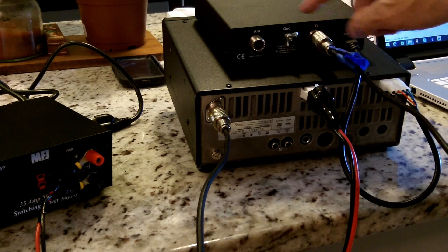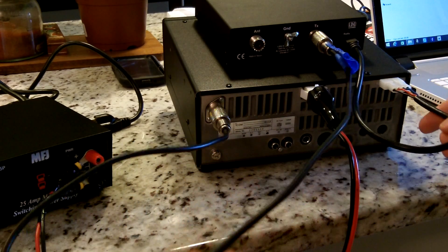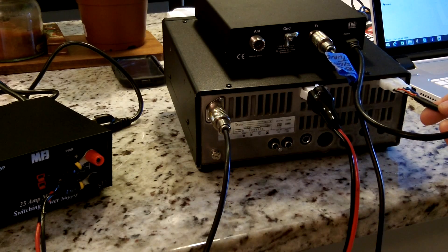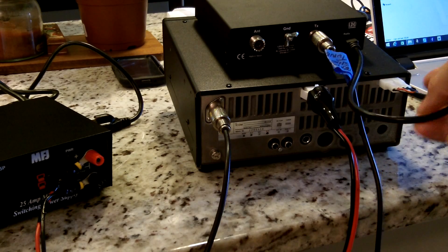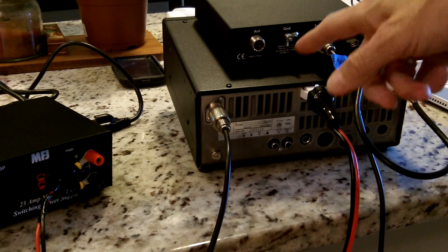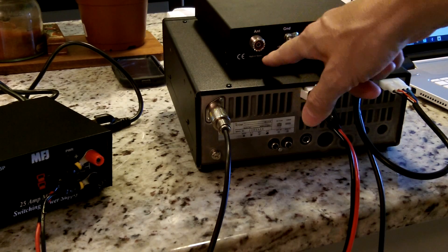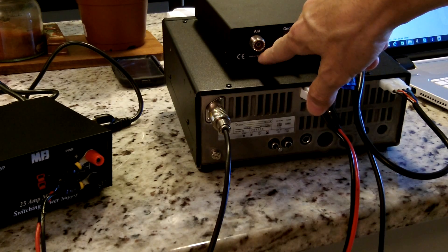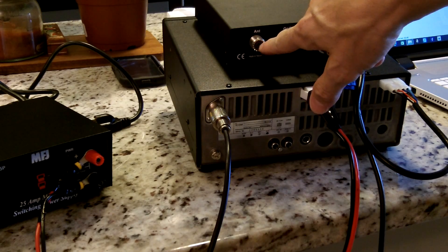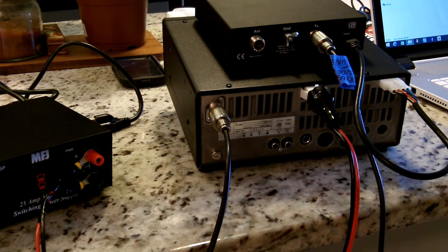Next I have a patch cord going from the transmit side of the auto tuner to the radio, and then another cord powering the tuner to the radio right here. And when I get this set up outside, I'll run my antenna from the truck antenna to the back of the radio here via the coax, then just plug the MFJ in and we should have the radio powered up.